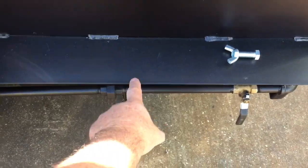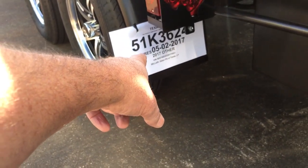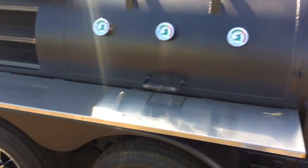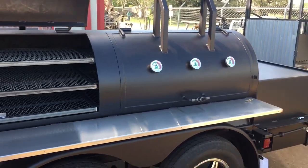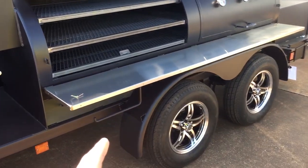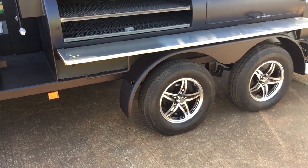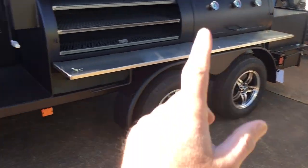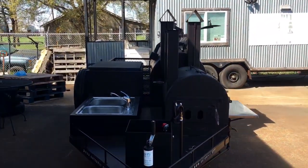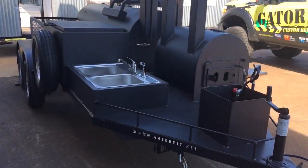We've got a protective plate over your gas line. All of our trailers come with a temporary tag registered with the Texas Department of Motor Vehicles. You will get an event number assigned to it and all the paperwork when you order a Gator Pit. This is already registered in the customer's name. All he has to do is go to his local DMV to get permanent registration and metal plates. I am a licensed Texas dealer and manufacturer of trailers, licensed through the state of Texas to build and register them.